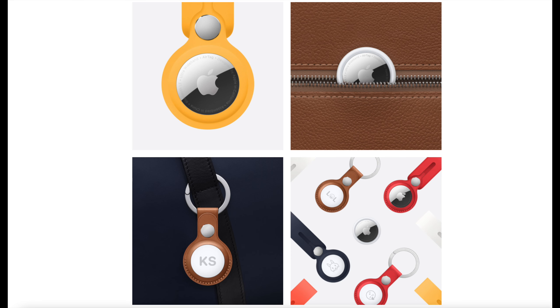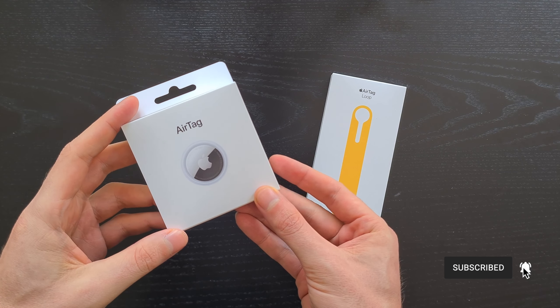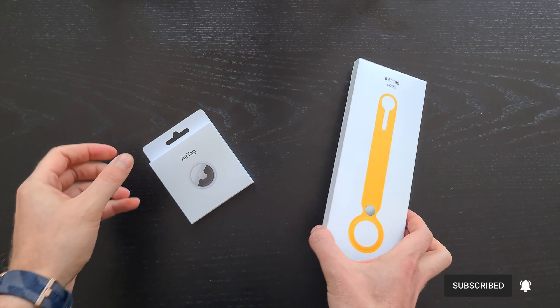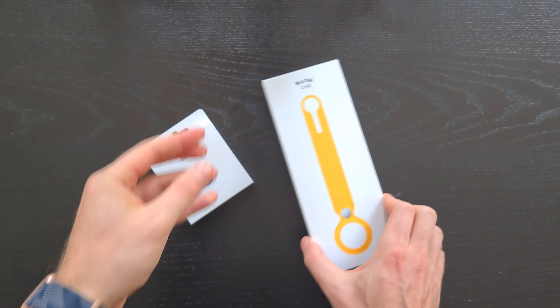Hi guys, it's Dan here and today I'm gonna do a quick unboxing and review of Apple's AirTag and the silicone loop. I have an AirTag which you can get for $29 and also the yellow silicone loop, which I think the proper color name is Sunflower. So let's unbox them and see what's inside.